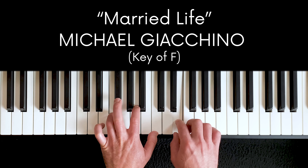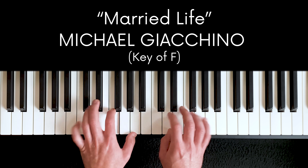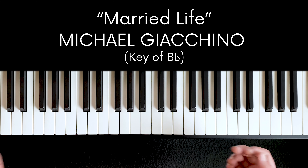Let me show you how this works, and then I'll explain what I'm doing. You start with a piece of music you know. I have this piece on the brain because I just played it at a friend's wedding. And then the task is to put it in another key. So in this case, if I put it from the key of F into the key of B flat, it would sound like this.